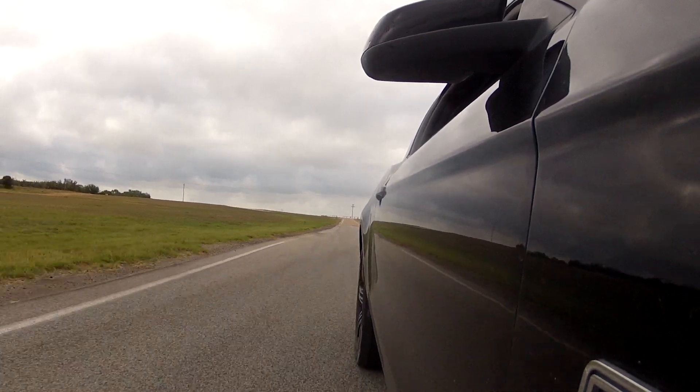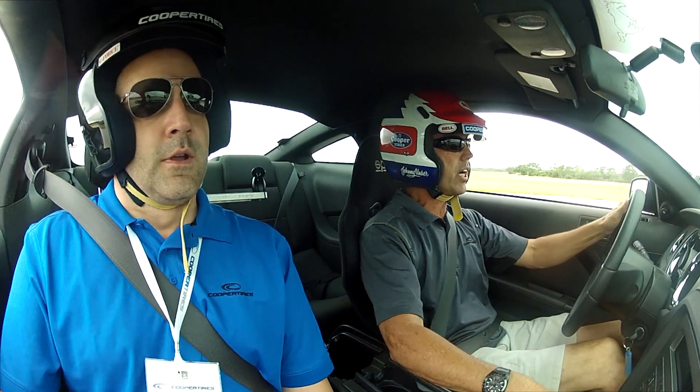So when we run this, we run it through these chicanes, similar to what we're doing today. And that's just to load the tire all the way around. Really on this course, it's short, but we can get a lot of feedback in a very short amount of time by the nature of how it's set up.